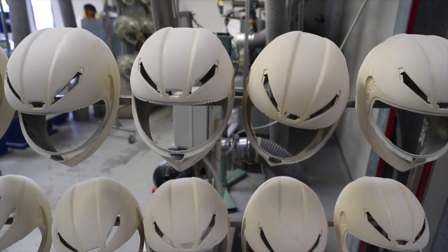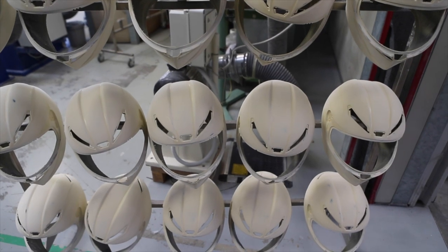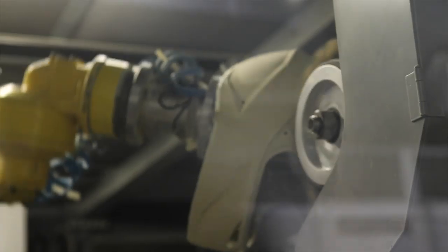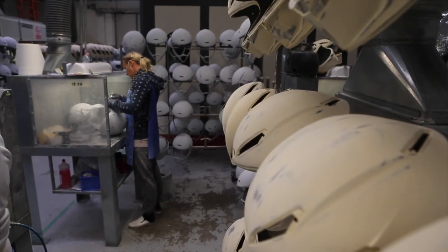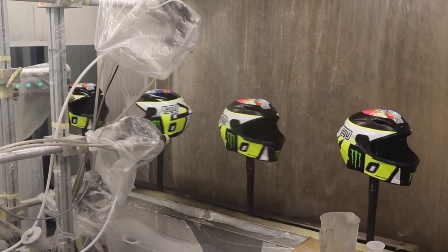From this phase we move to the application of the primer. We have an automatic system for the scraping of the shell — a robot that is able to work automatically to remove the excess material.